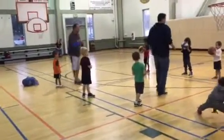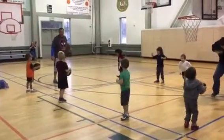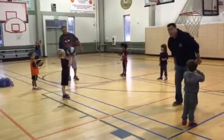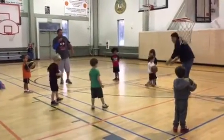Ready? One, two, three. Nice, good. One over. Wait for the whistle, bud. Wait for the whistle. Nice job. Now it's on. Now it's on.